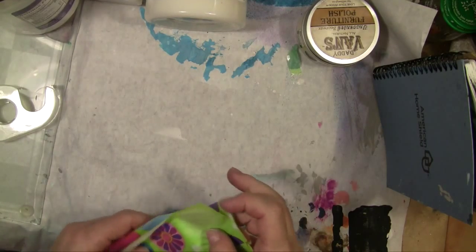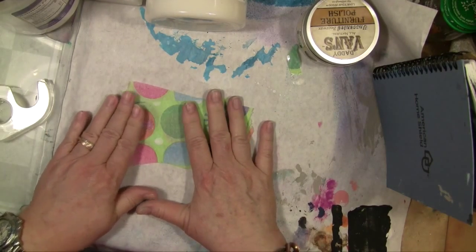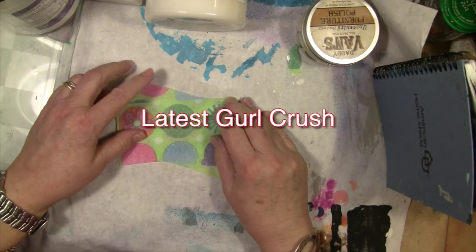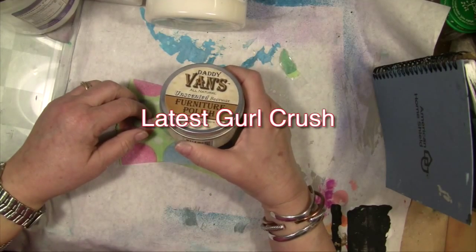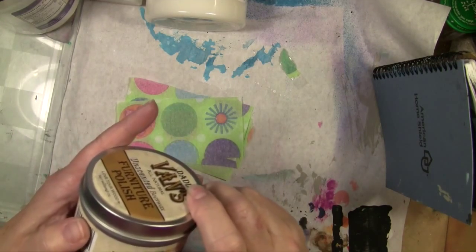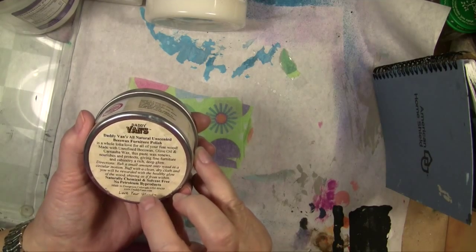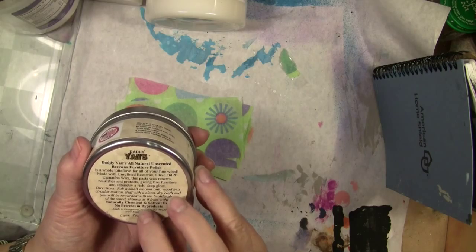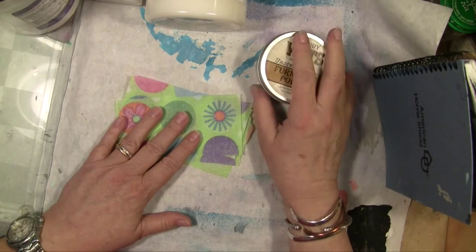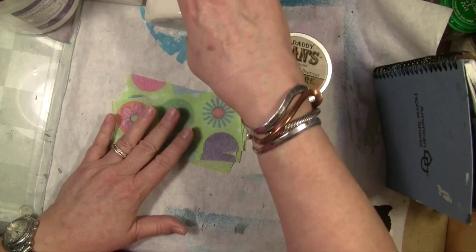This is a procedure I picked up from my latest rock band superstar mixed media artist Shannon Green. She was talking about using Daddy Vans — a furniture polish made with beeswax, olive oil, and carnauba wax. It's all natural, no odor, naturally chemical and solvent free, no petroleum byproducts. She said rubbing it on the pages of your journal books keeps them from sticking together.